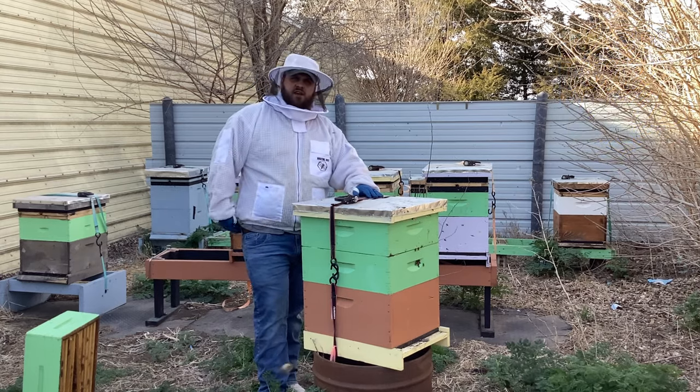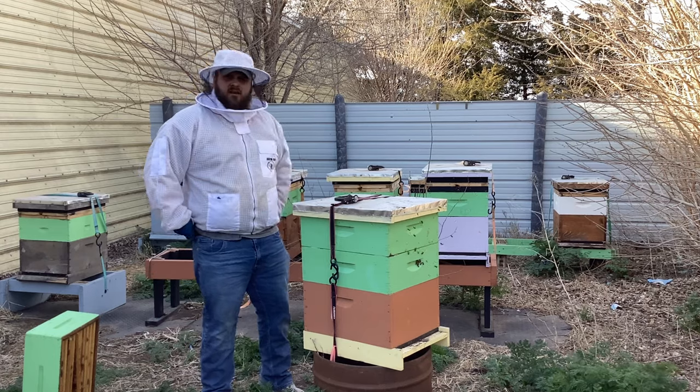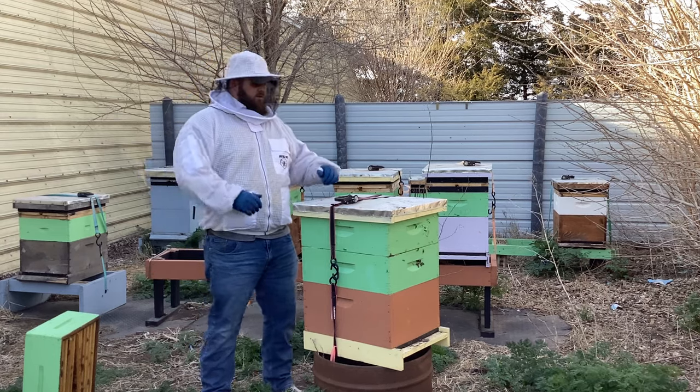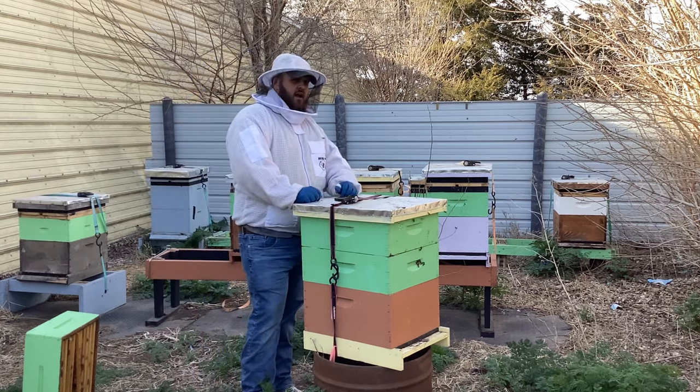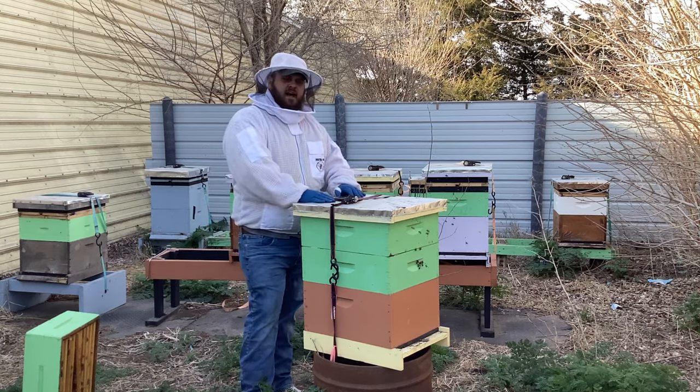Hi there ladies and gentlemen, Jake from GD Honeyacres here. It is the first day of beekeeping of 2024, and I'm excited for it. As you can see, I just got into this hive.